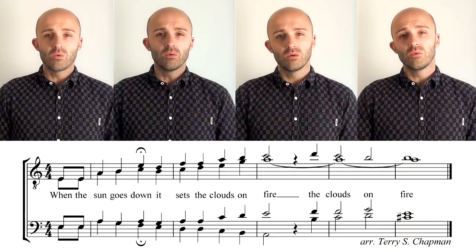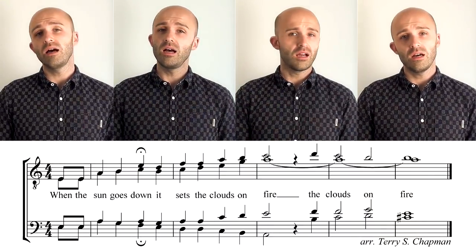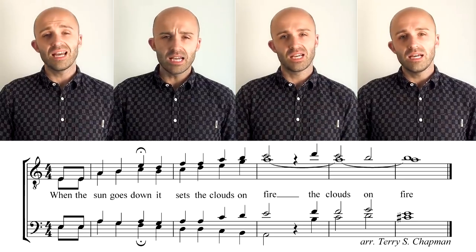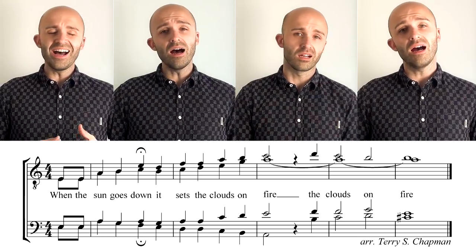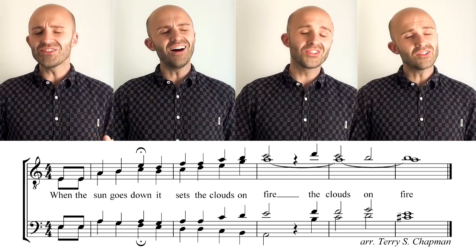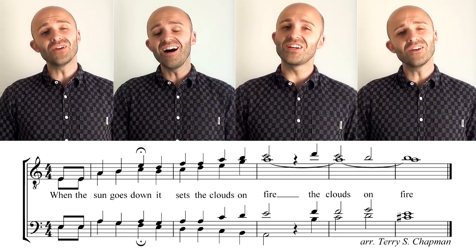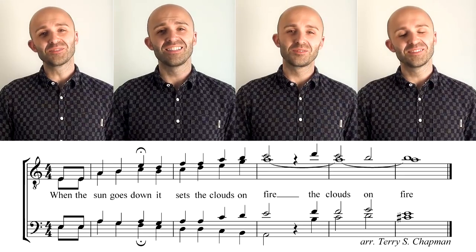I can't wait to hear you guys sing this one. All four parts together should sound like this. [sings full harmony] When the sun goes down, it sets the clouds on fire. The clouds on fire. Right? Wasn't that just an awesome tag?